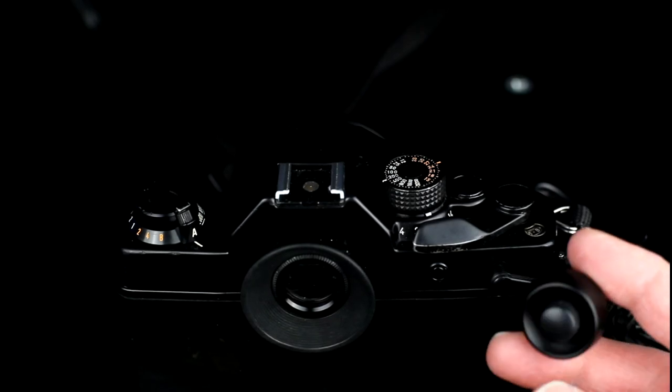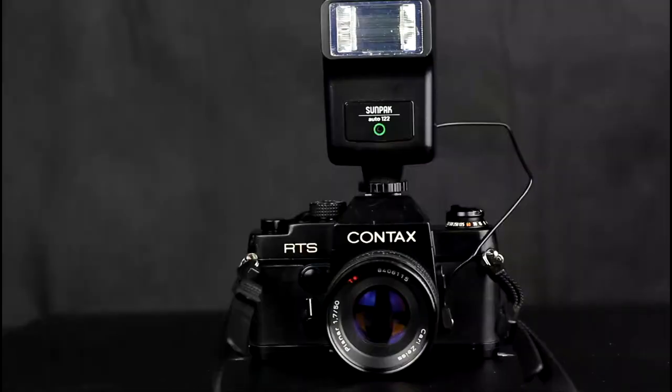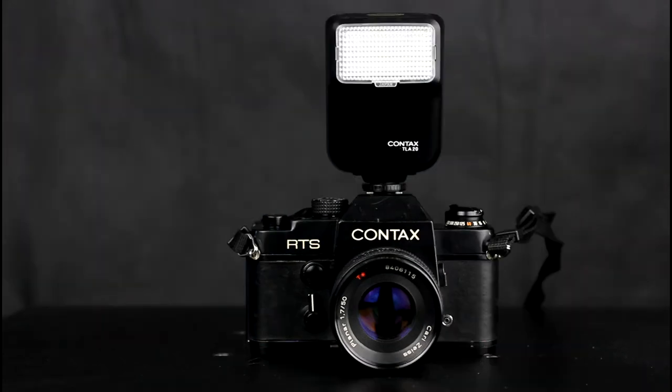The Contax RTS uses the original type of Contax cable release. There is a PC sync port for use with a flash that doesn't use a hot shoe. You have to ensure the shutter speed is 1/60th of a second or lower. The camera has no TTL flash metering. Flashes must be used in non-TTL mode, either by using the guide number, a meter built into the flash, or a flash meter. A flash can be connected using either the PC sync port or the hot shoe.